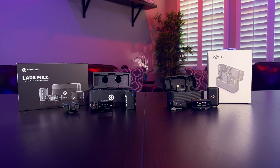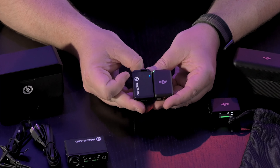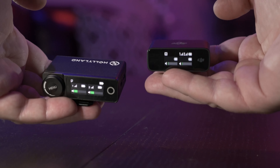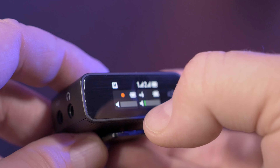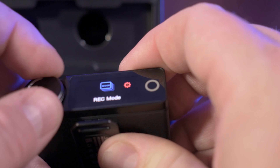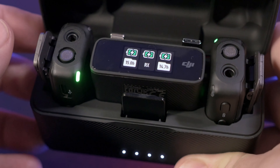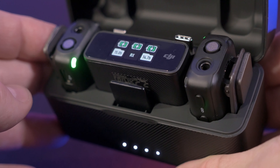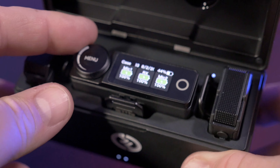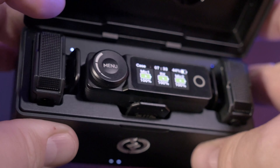Both systems' transmitters and receivers work largely the same. Key differences: the DJI is slightly smaller overall, and the receiver is quite a bit smaller and lighter than the Hollyland Lark Max. The DJI receiver only has a touch screen, while the Hollyland has a touch screen and a physical dial. When you open the DJI case, the display shows charge status and record time remaining for each transmitter. The Hollyland case shows the charge of the transmitters as a percentage, but gives no indication of record time.